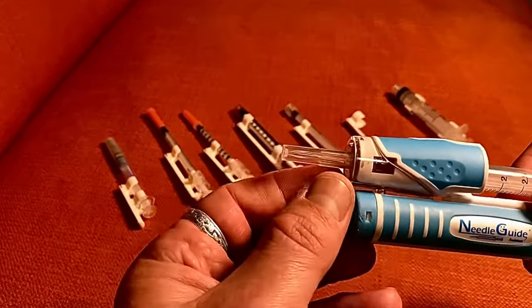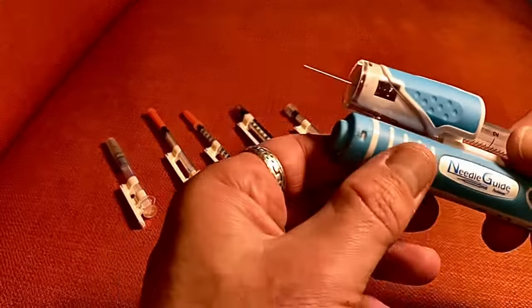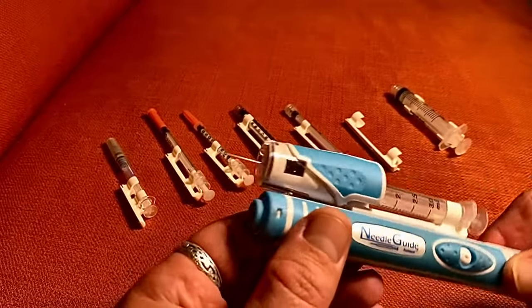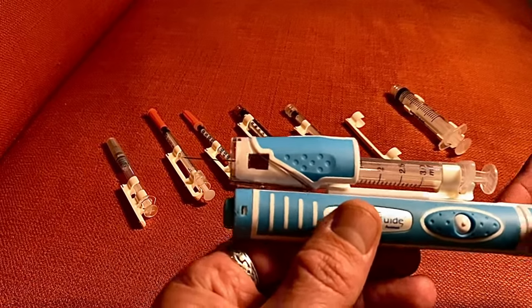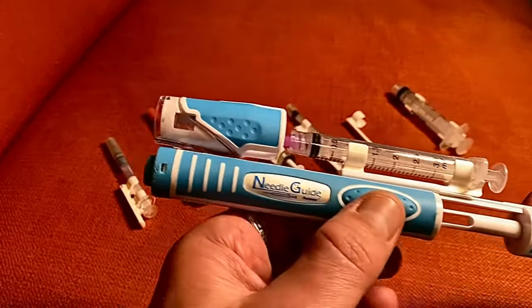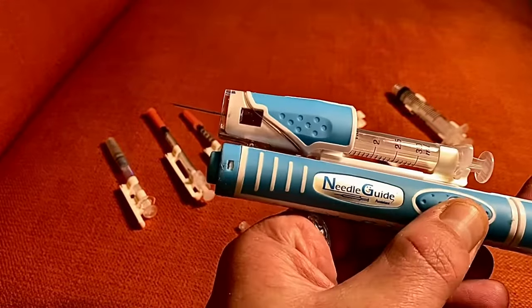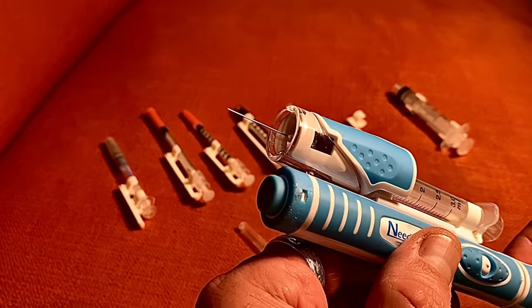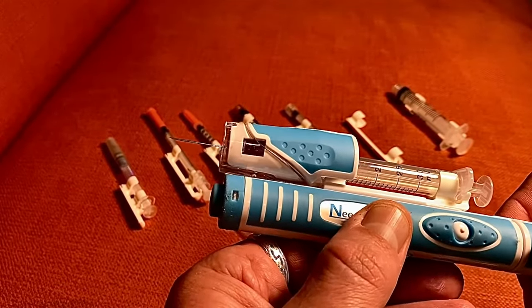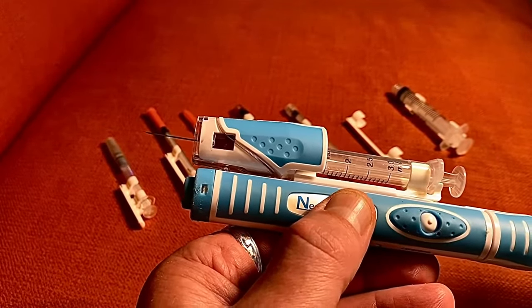A commonly asked question is why the syringe does not go all the way to the very end. That's because of the universal application — it can't be perfect for every single application. But as long as you're able to get into the muscle for your injection, it's not going to be an issue, so don't worry about that.